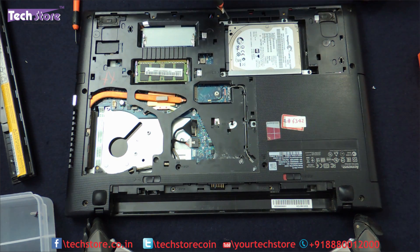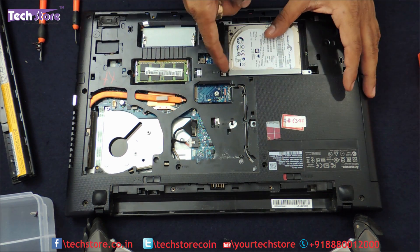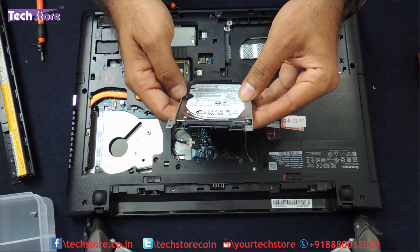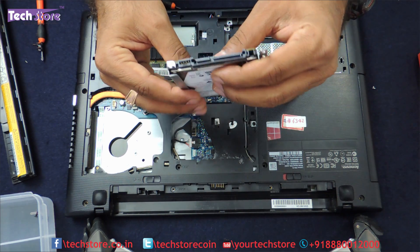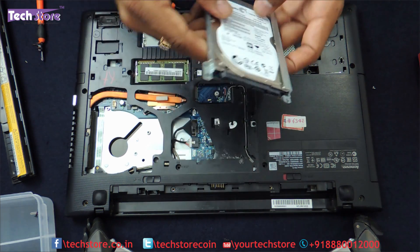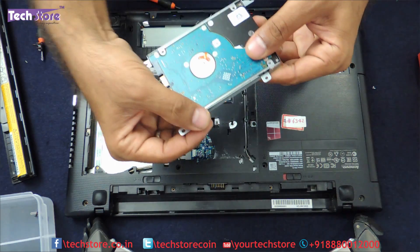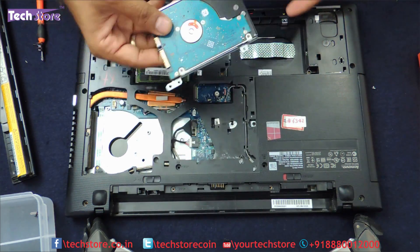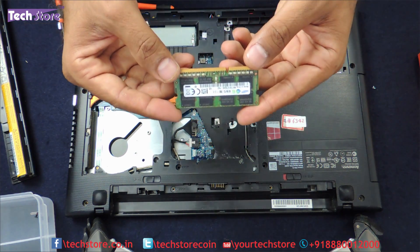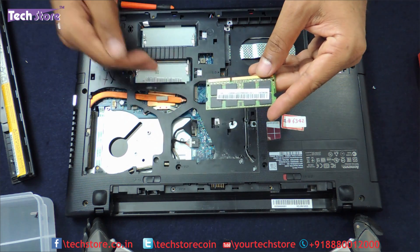Now coming to the hard drive, there are these four screws which you have to remove. Then just push it on the left side and the hard drive will come off. This is basically a 2.5 inch SATA slim laptop hard drive that Lenovo has used in this laptop. You can upgrade it up to 1TB. There are two screws over here and another two screws holding onto the hard drive frame. Just remove this frame, put it on to another hard drive and you can replace it. This is the memory here — it's basically a 1600MHz DDR3L low voltage memory. You can upgrade this particular laptop up to 16GB very easily — 8 plus 8GB.